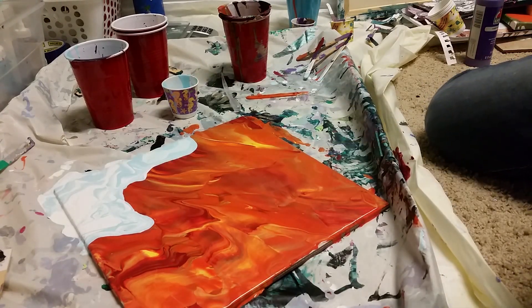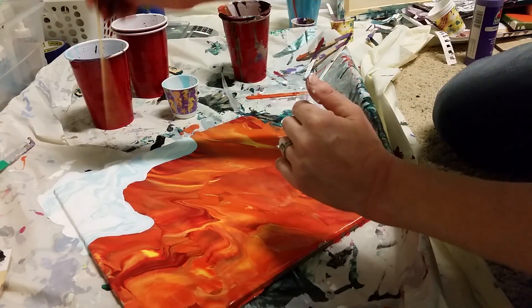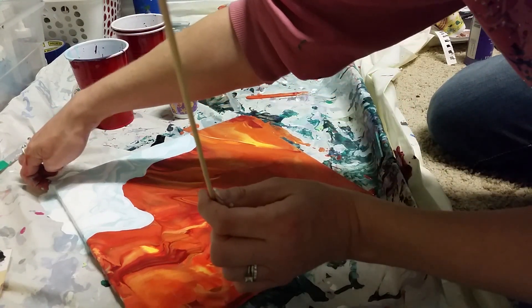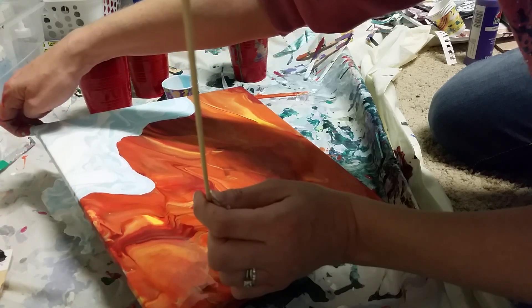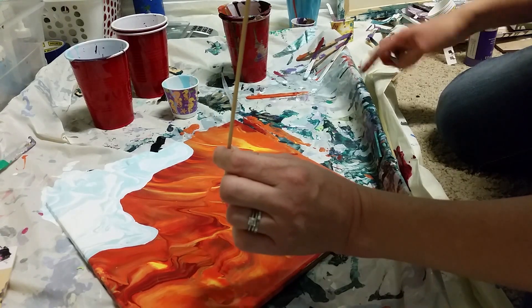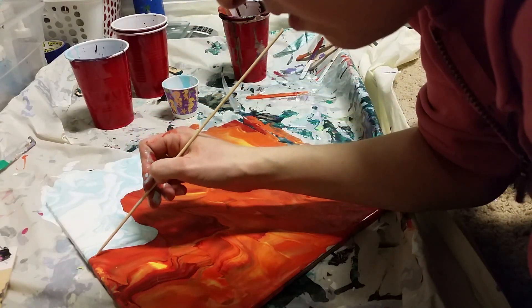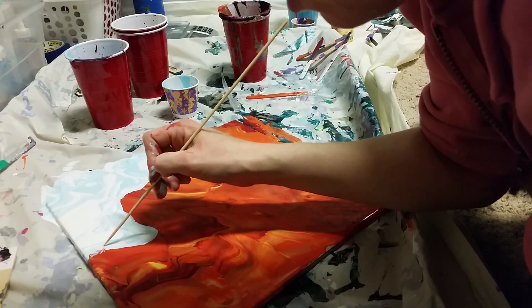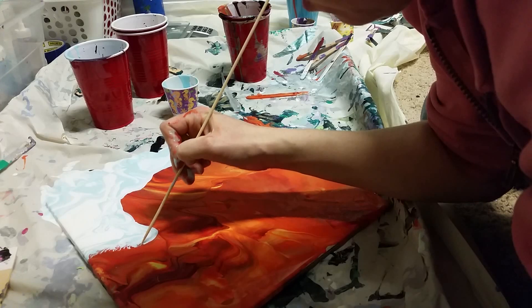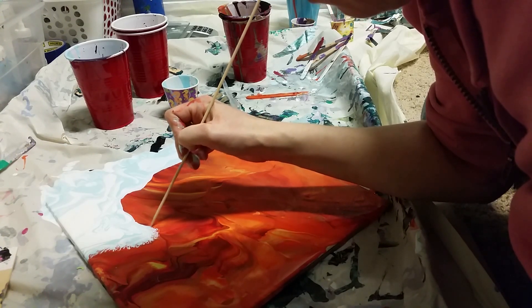Okay guys, I got a skewer stick. I think I'm gonna try and tilt just a teensy tiny bit and then mess up this edge a little bit with a skewer stick. I thought about blowing it with a straw to give it texture, but again I don't want those colors to really mix at all. I love this bottom part — leaves have texture — so I'm just gonna rough up this edge, and that's all I'm gonna do. I'm not gonna try and change the horizon line at all.